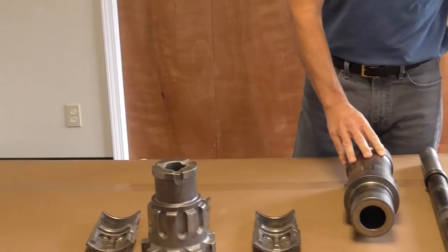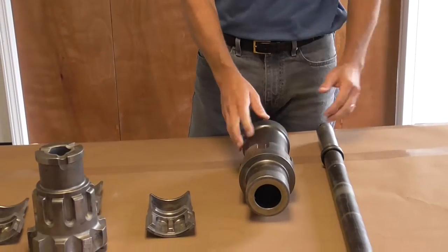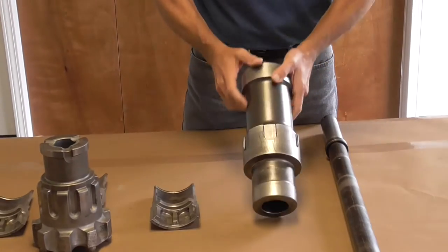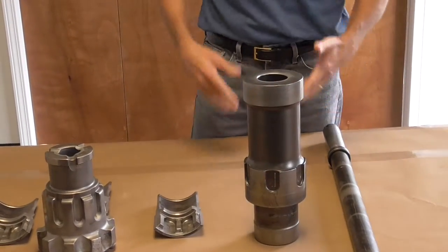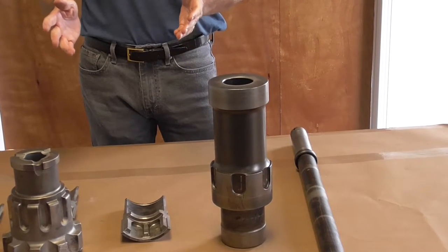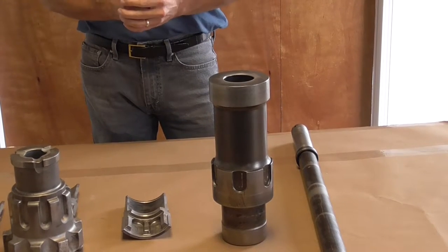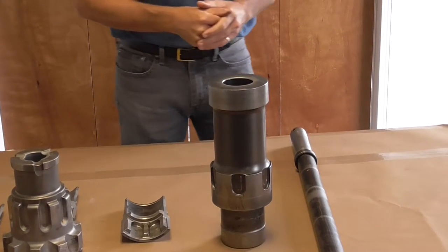The piston is pretty much a general construction — it is matched almost perfectly to the weight of the bit. This hammer size is five and a quarter OD, giving us a bit range of five and three eighths up to five and three quarters. We can also handle up to an eight-inch collaring bit.